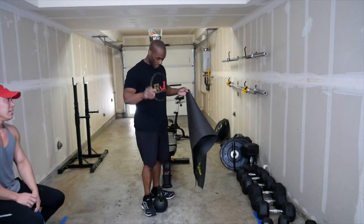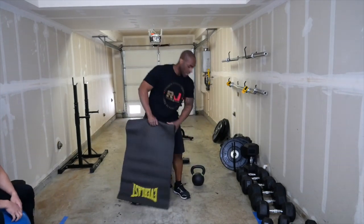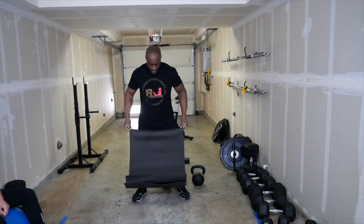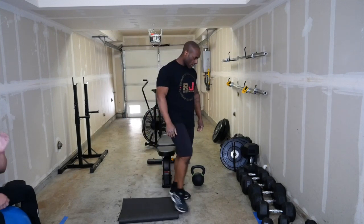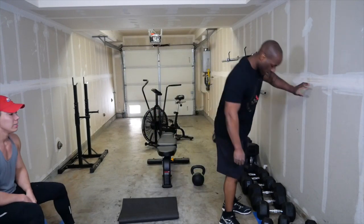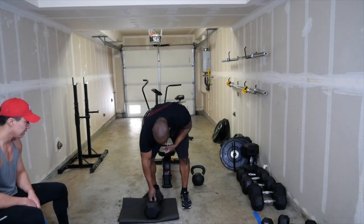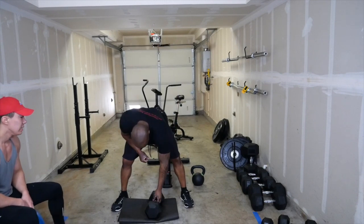For those out there that do not have a kettlebell, I'm going to do it using a dumbbell. The kettlebell is not light, but I'm going to use a dumbbell and do the same scenario — standing here, bending over.